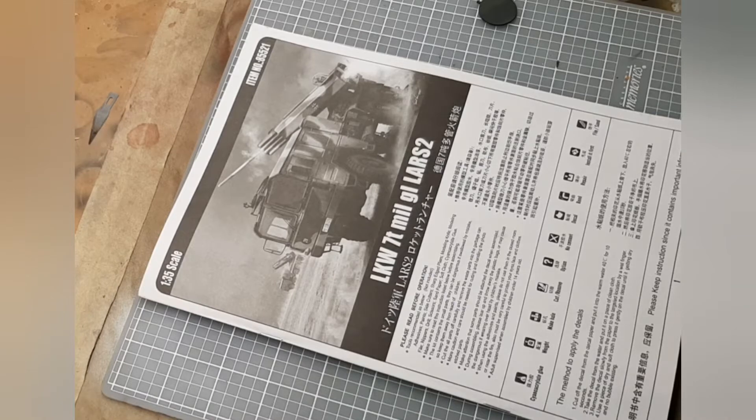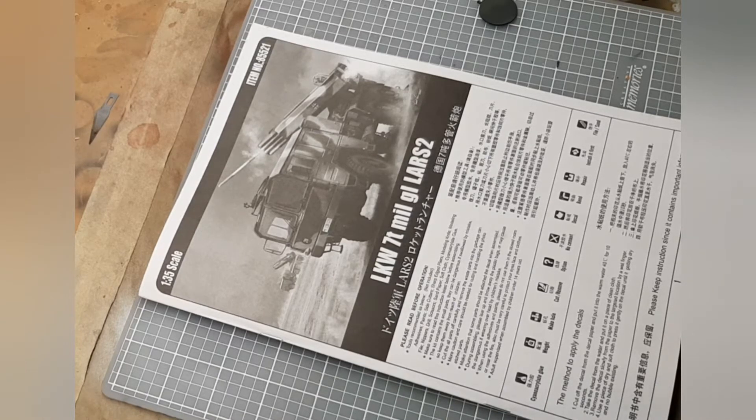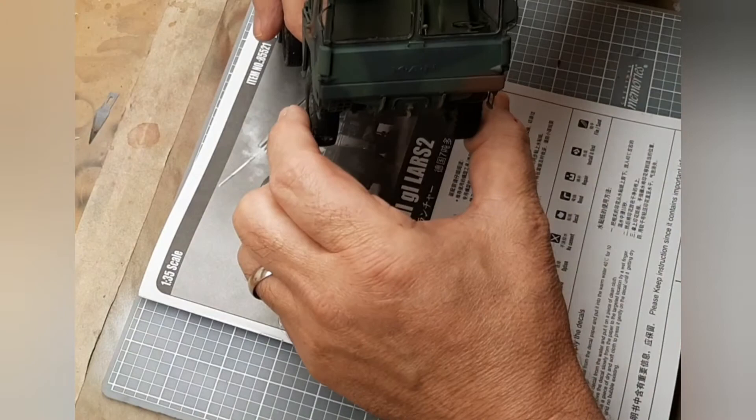I'm in the process of building this Hobby Boss LKW 7-ton MAL Lars 2 truck, and here's where I'm at at this point on the vehicle.